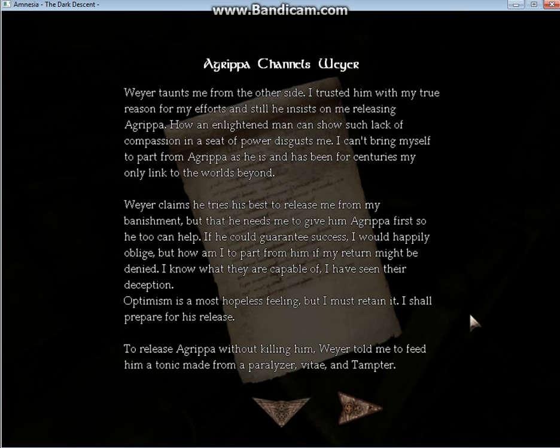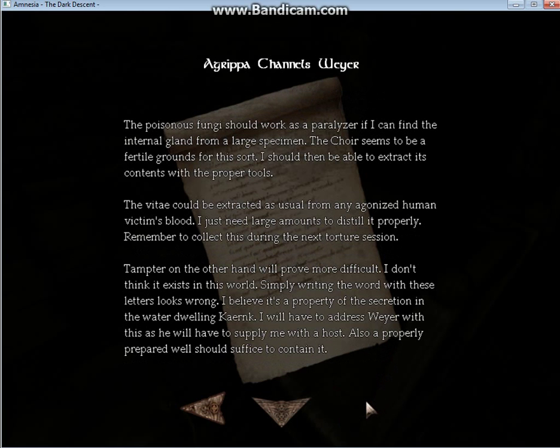To release Agrippa without killing him, Vile told me to feed him a tonic made from a paralyzer, witte, and tamper. The poisonous fungi should work as a paralyzer if I can find the internal gland from a large specimen. The choir seems to be fertile grounds for this sort. I should then be able to extract his contents with the proper tools. The witte could be extracted as usual from any agonized human victim's blood. I just need large amounts of it to distill it properly. Remember to collect that during the next torture session. Tamper on the other hand will prove more difficult. I don't think it exists in this world. Simply writing the word with these letters looks wrong. I believe it's a property of the secretion in the watered well in Kerenc. I will have to address Vile with this as he will have to supply me with the host. Also, properly prepared wells should suffice to contain it.